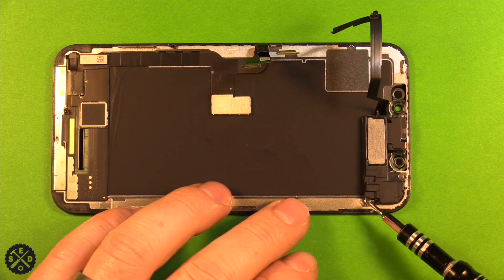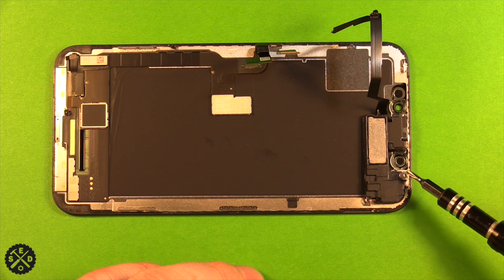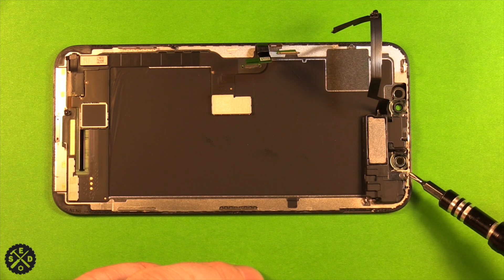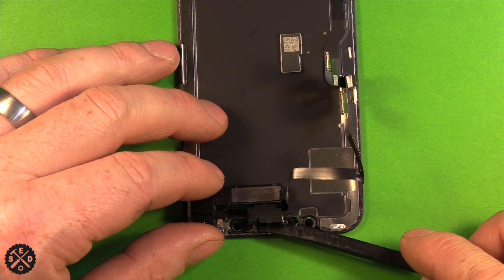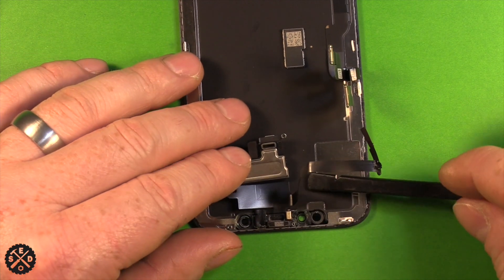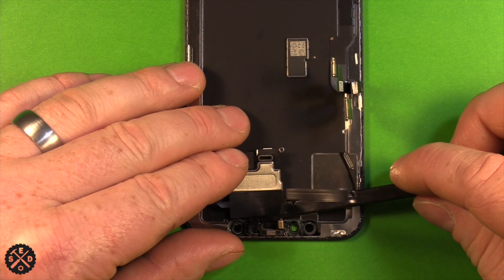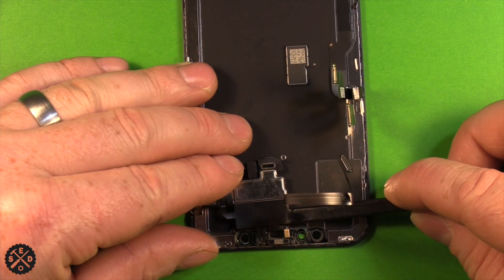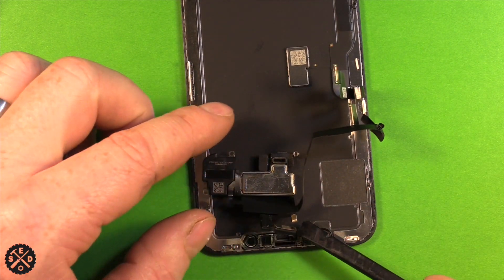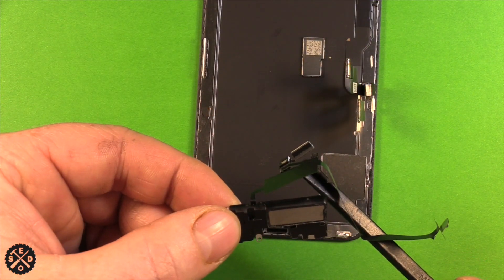To remove the ear speaker assembly, there's one screw here, one here, and one here — all tri-point size 0.8. Note that one of them has a little gold metal clip you want to save with the screw. Turn the screen over, carefully pull back the ear speaker, then slide under to find the gold microphone, which is stuck down with strong adhesive. Loosen it, pop this part loose, and the whole assembly will lift right out.